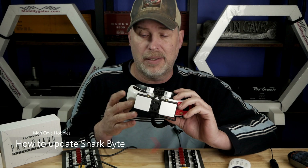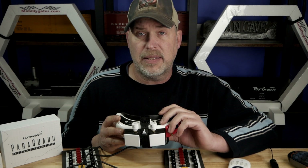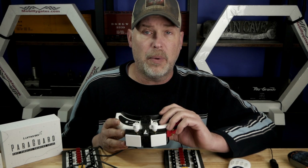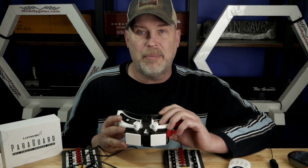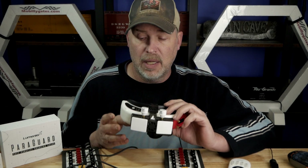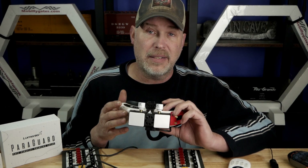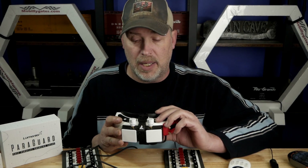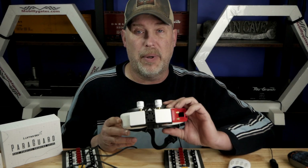Some guys are saying they're bricking their VRX units. And some guys are getting the system and wanting to update the firmware right away. Some people get nervous about firmware because you can brick things. Fortunately, Carl at DiviMath was smart enough to make it so that if you do brick the VRX, there's a way to get out of it. And I don't think you can really brick a VTX. So let me show you the proper way of doing this.